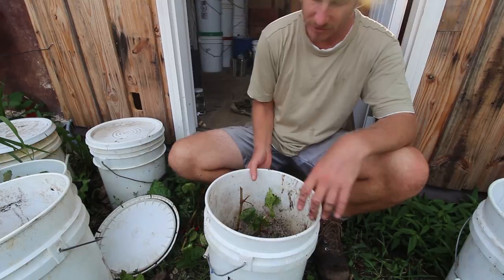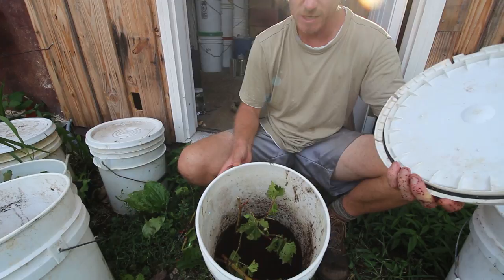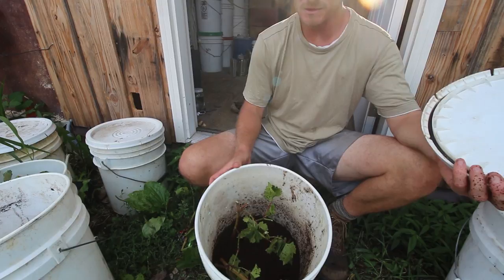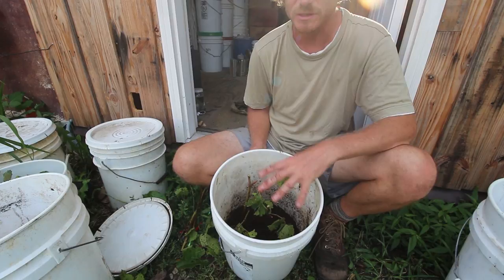Make sure your cuttings aren't too tall so you can still put a lid on the bucket. Keep the lid on during intense sunlight — without roots, cuttings are prone to drying out. If the bucket is in shade or it's a cloudy day, you can open it up so leaves collect energy from the sun, giving the cutting energy to produce roots. Keep the coco coir medium moist throughout — not wet, since we have drainage holes, but consistently moist. It holds moisture pretty well and doesn't dry out too fast.